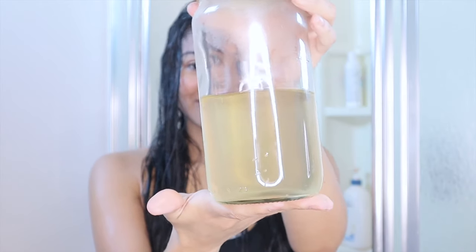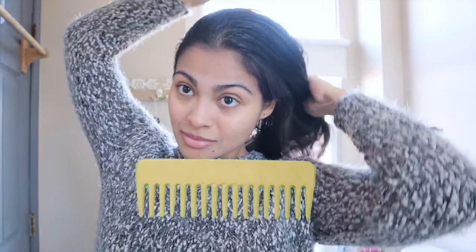Let's move on to step two, which is applying this freshly made apple cider rinse in your hair. You're going to start detangling your hair from the bottom to the top using a wide tooth comb. Wide tooth combs prevent breakage and make this detangling process much gentler on your hair.